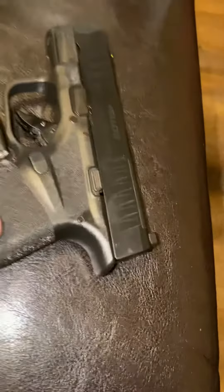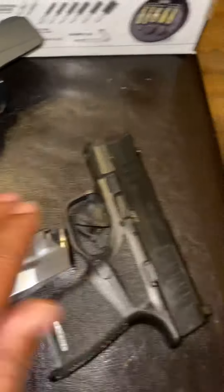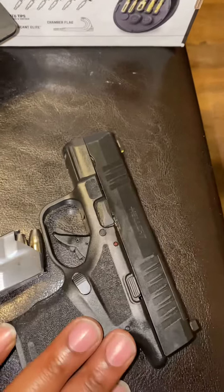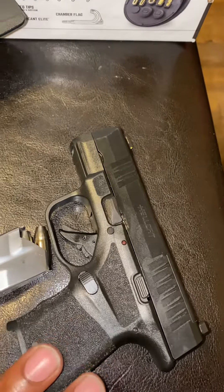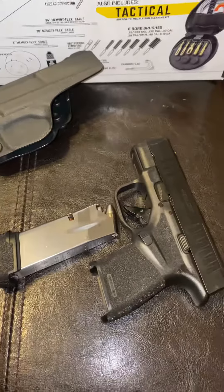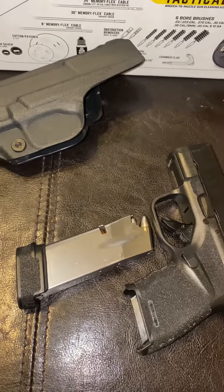I haven't decided exactly which optic I'm going to get yet, because there are about three or four different models. Hellcat is also now offering one with the RDP package, so I'm not sure exactly which one I'll go with. They also just released a 15-round magazine which I have on the way.